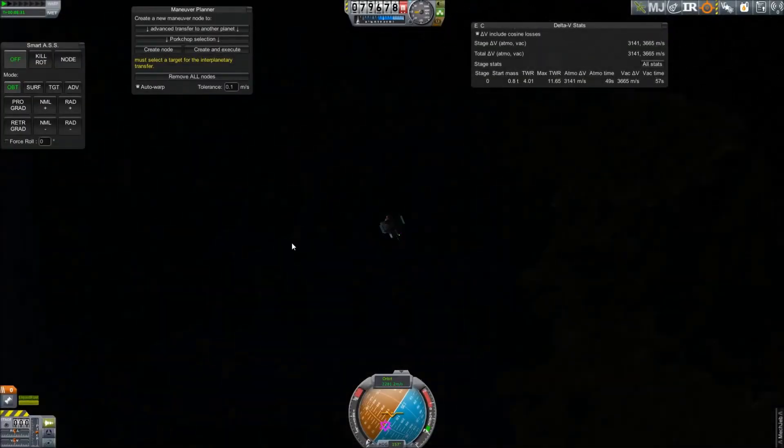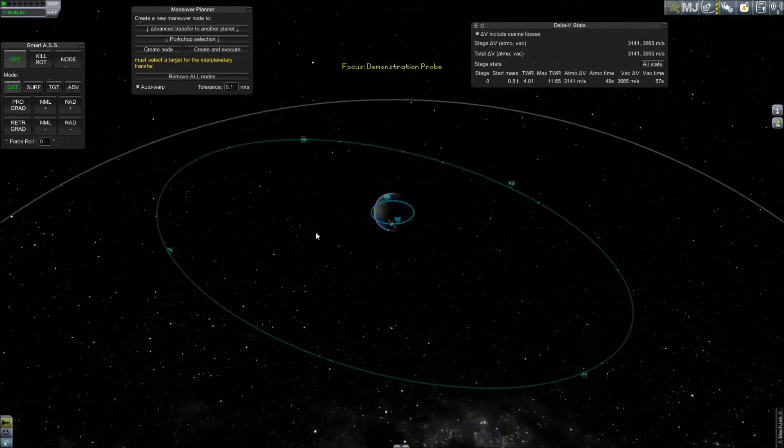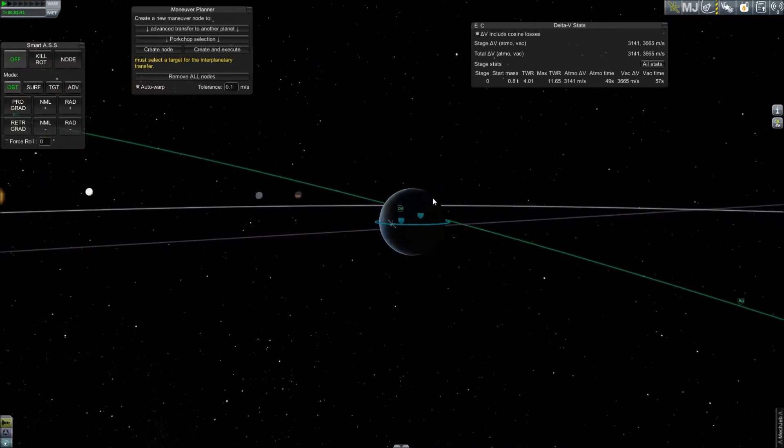Moving ahead to our orbit, we will start in an 80 kilometer circular orbit around Kerbin. The first step is to match your inclination to your target orbit. Inclination changes should always take place at an ascending or descending node.